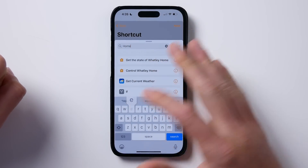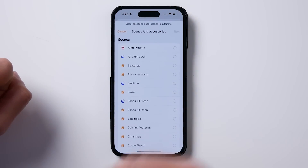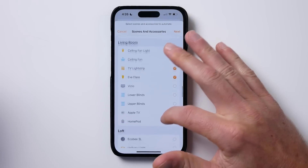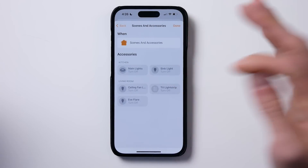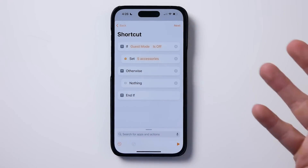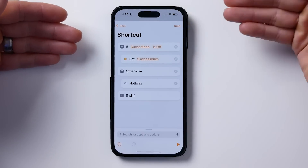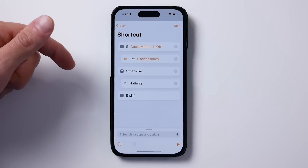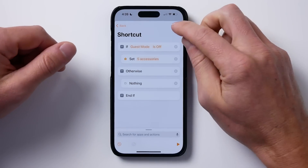Now we're going to control the accessories in our home. You can choose if you have a scene set, certain lights — however you want. Maybe you have a leaving scene; just tap that. Let's create a couple of lights as an example and make sure they're all set to off. We can put a 'Nothing' action at the end, or just delete the 'Otherwise' branch. This is going to say: when I leave the house, if guest mode is off, turn off my accessories. If guest mode is on, it's going to do nothing — it'll skip the automation. Tap Next and you're done.